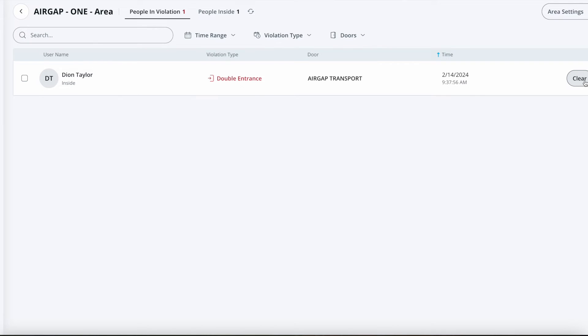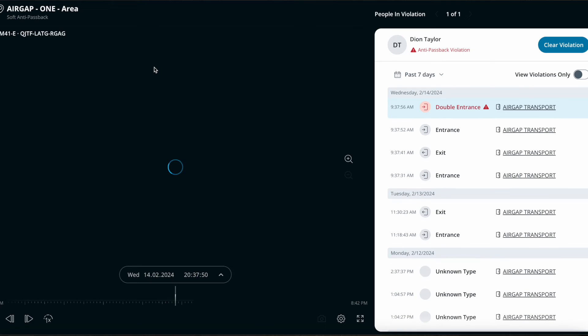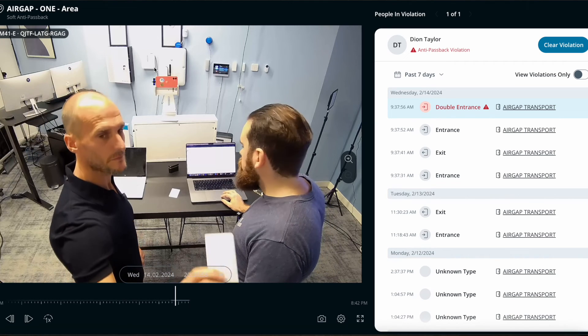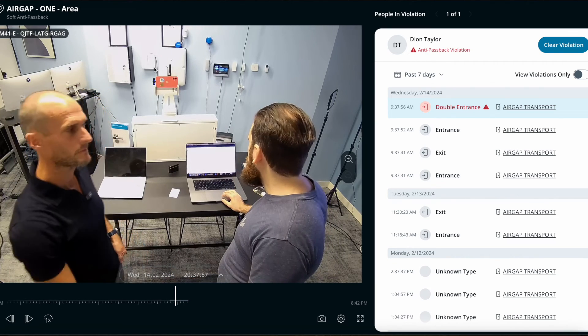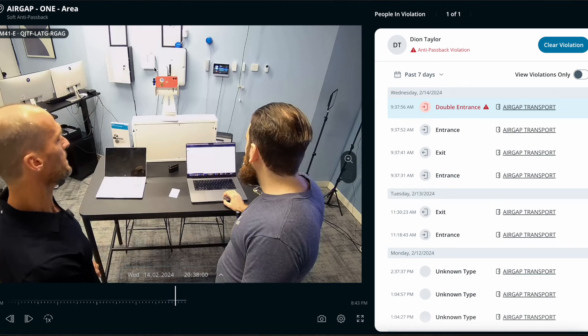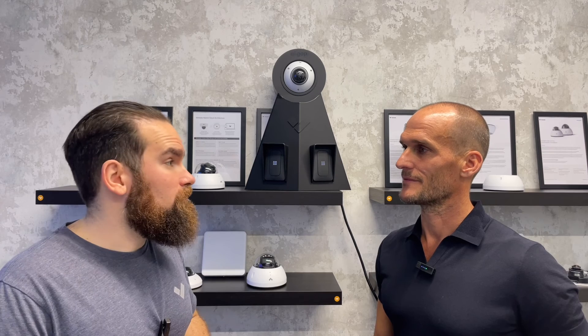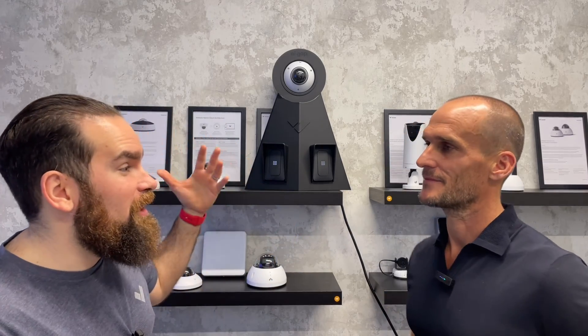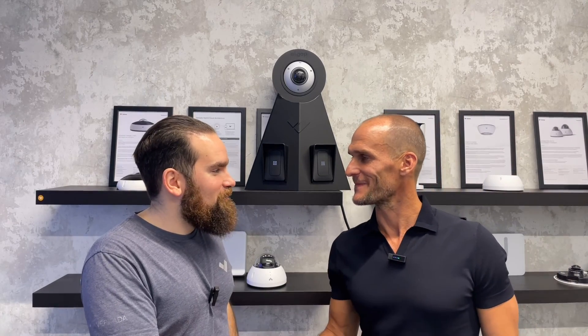As this is soft passback, we expect the card to still work — you can see you can still enter the area. From here as an admin, you can actually clear the violation, whether that's hard or soft. Most importantly is the integration with video, as with everything in Verkada — you have full video accountability of what happened, who used the card, and very importantly, whether the credentials were cloned. With that, I want to thank our guest — I'll drop his LinkedIn details in the comments if you want to get in touch. Thank you very much, and come back soon.